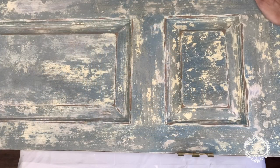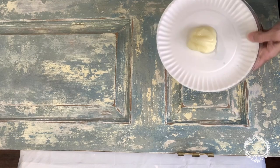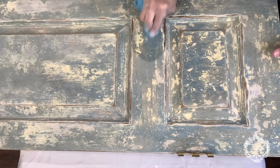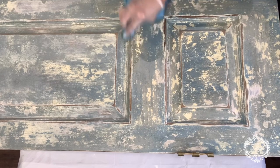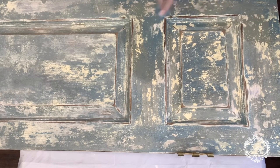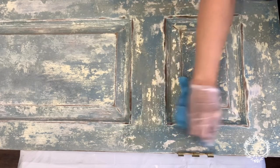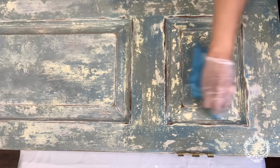Now that our door is sanded and distressed, we're ready to add Mind Your Own Beeswax. This is a buttery wax — it goes on super smooth with a rag. This is actually my favorite sealant for my pieces, because as you can see it goes on just like butter. It's wonderful. And as we're doing this, you can see our colors start to pop. Now even though we sanded and distressed our piece, as you can hear the rag going over, it is completely smooth, but we still have the texture and the depth that we were going for.